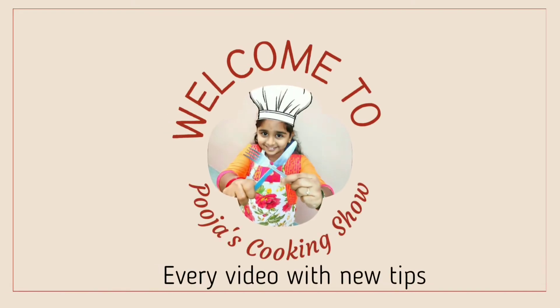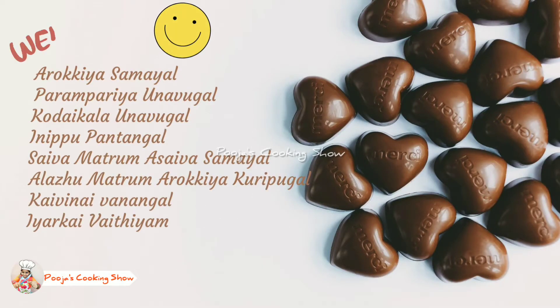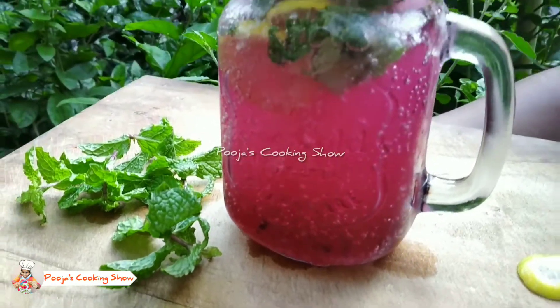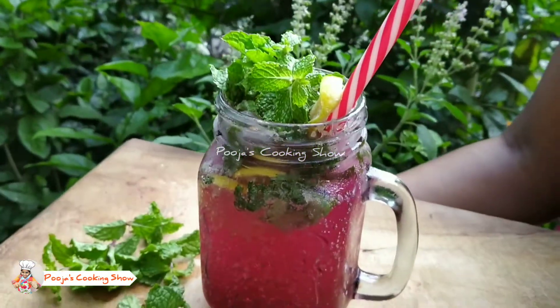Hello guys, welcome to Pooja's cooking show. Do you love mocktails? If so, you're going to love this non-alcoholic blueberry mojito. It's a perfect combo of blueberry syrup, mint, and lime. Nothing beats a mojito for refreshment, and in that way blueberry mojito is a fantastic recipe.